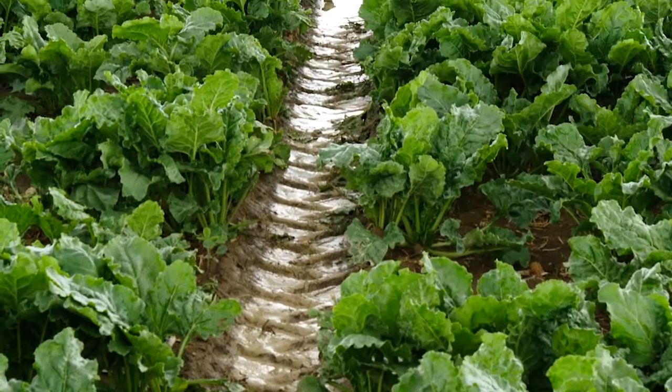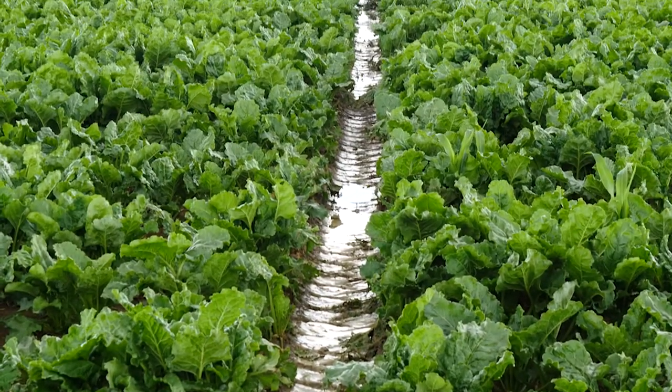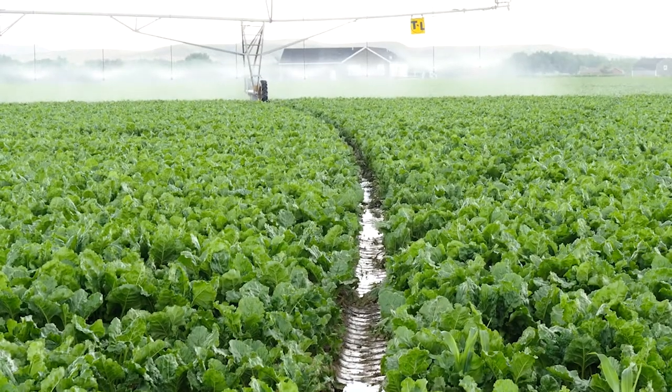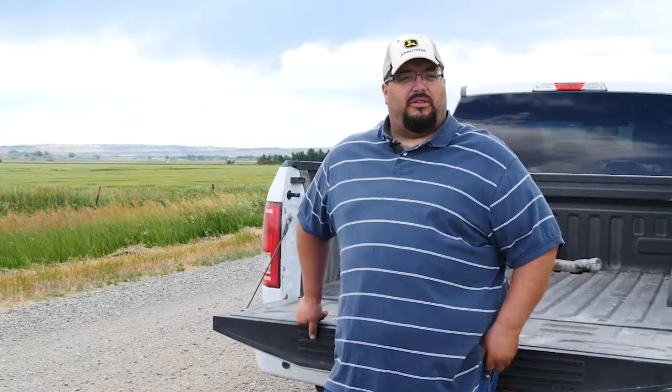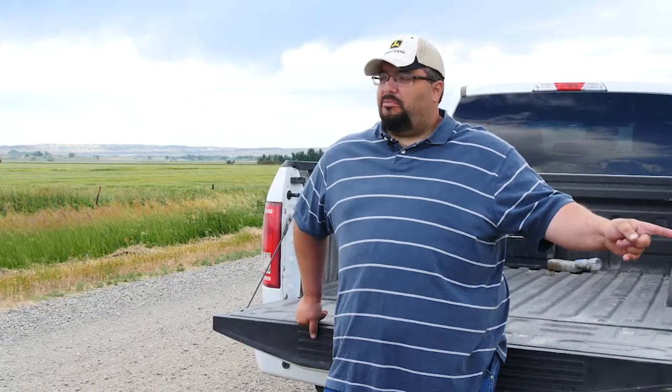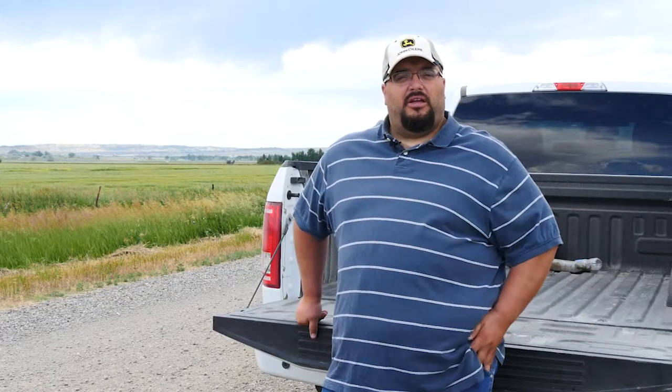You're not doing the cultivation, the ditching, or the ground prep. You don't have to pay people to put out pipe. There are so many advantages to using pivots, and the water savings as well. This used to be like seven separate fields beside us here. We used to use 300 inches to try to keep the thing wet all the time, and now we're using 70 to 80 inches to irrigate the whole thing.